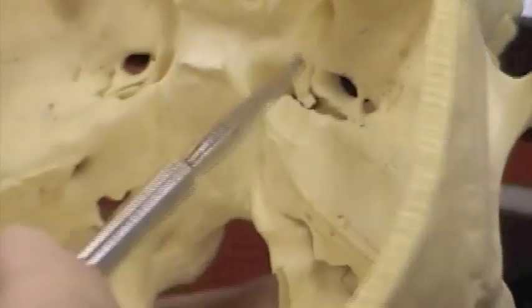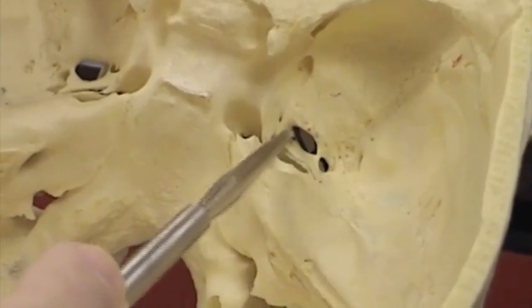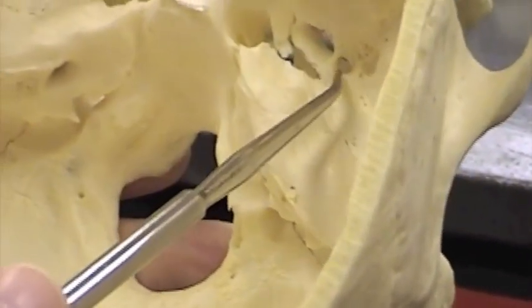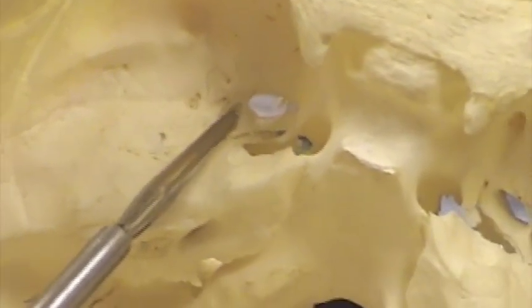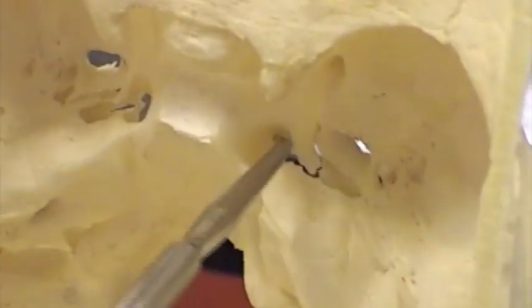Now let's look for those foramina. Here is a nice oval opening — that is foramen ovale. Just slightly lateral and posterior to that is a little tiny opening, and that is foramen spinosum. Foramen ovale on this side, foramen spinosum just a little bit lateral and posterior. And then we have the foramen lacerum — this big opening that can appear very lacerated.